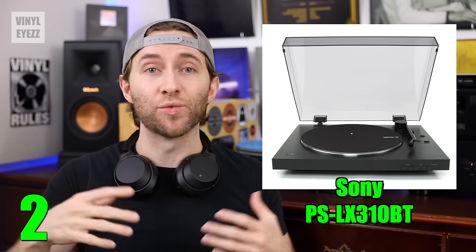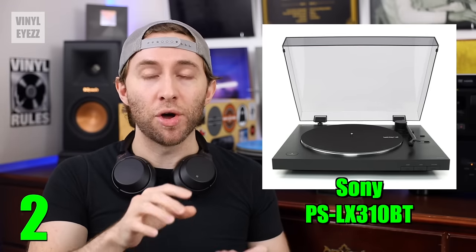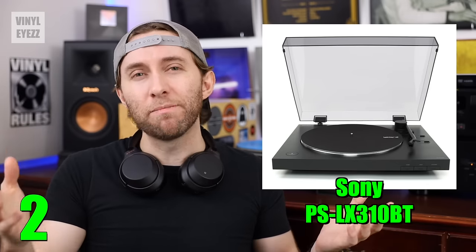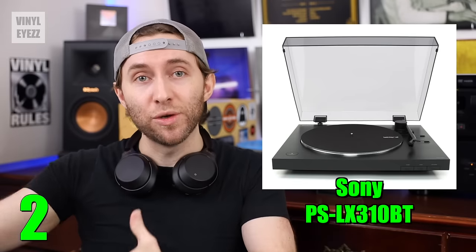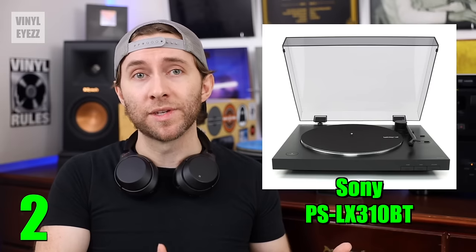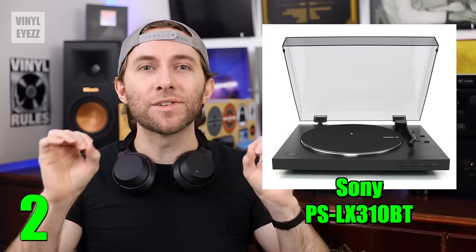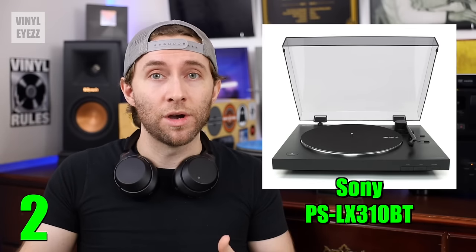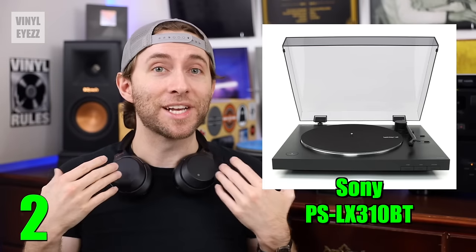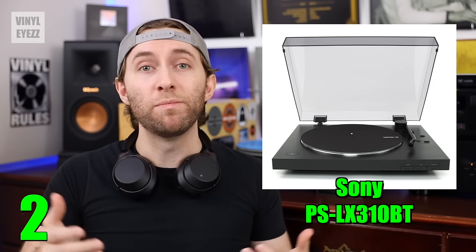The second feature that's really cool is the Bluetooth option. There's a large Bluetooth pairing button on the front of this turntable, and that allows you to connect to Bluetooth devices like a pair of wireless headphones in order to play music wirelessly. I personally prefer the stability of wired setups, but there's no denying that if you're simply going for the easiest setup possible, then this would be the way to go. So if you already have a pair of Bluetooth headphones like these Sony XM3s and you want to start playing records today, then getting this turntable would be a no-brainer.